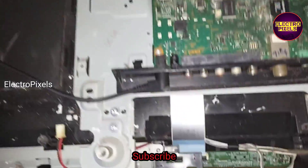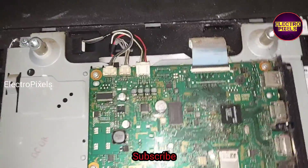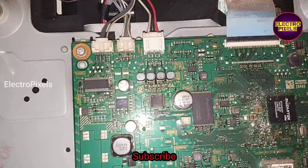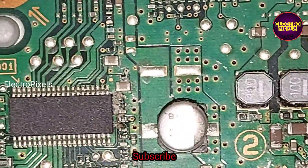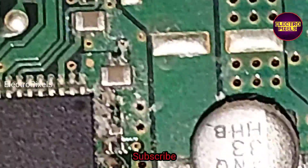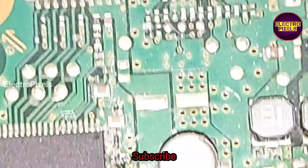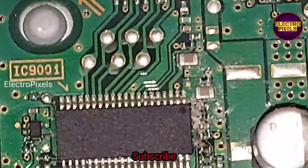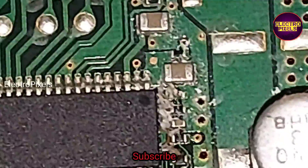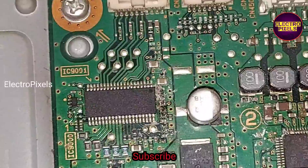Here we have already opened the back wall of the TV, so let us start the repair. Here you can see this is the inverter IC named as BD9397EFV. In this IC, the second pin is called the fail pin.